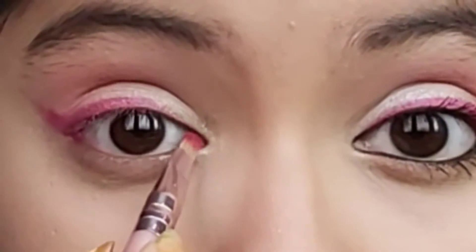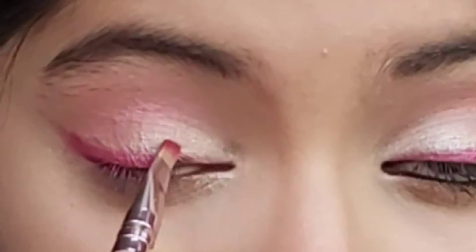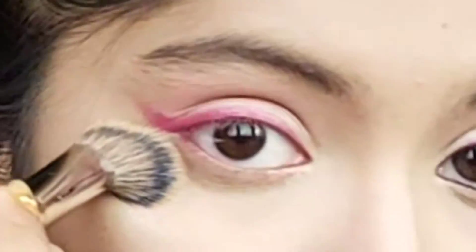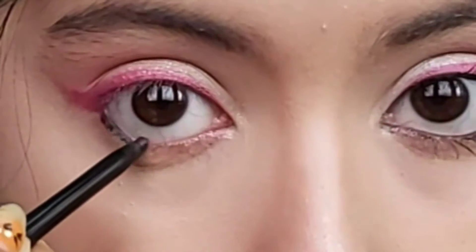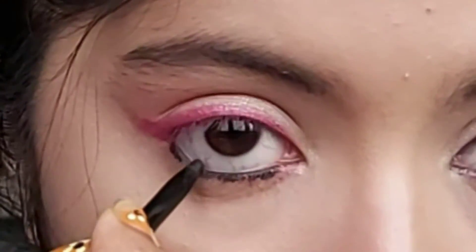If you have very small eyes, you can skip the inner corner shadow. I'm not applying any eyeshadow on my lower lash line. Clean all the fallouts. Now applying the black kajal on my lower waterline — if you want, you can also apply the pink kajal that I used as my guide line.